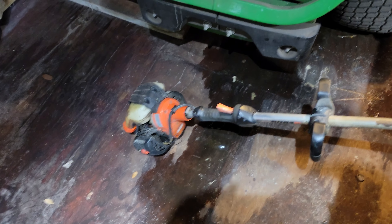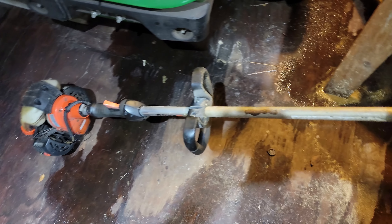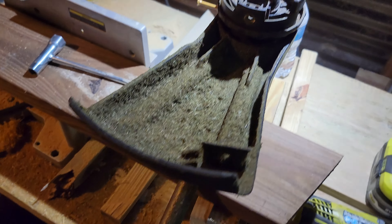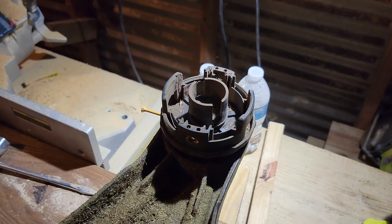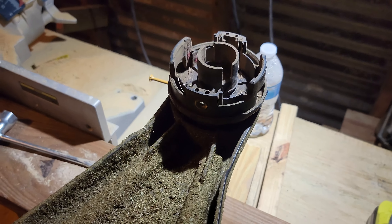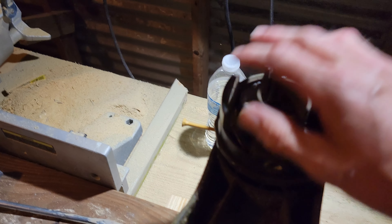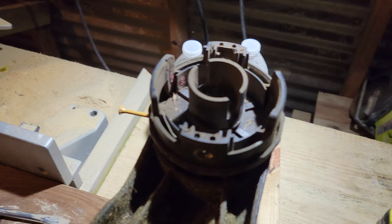I'm going to show you how to replace the string trimmer head on an ECHO SRM 266, which I'm sure this applies to other models of ECHO string trimmers as well. So that's the old head. I took the cover off and the string inside — I took that off already.